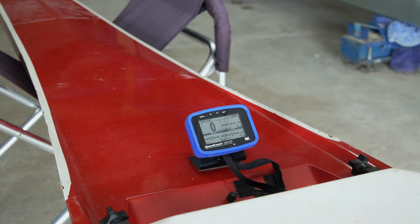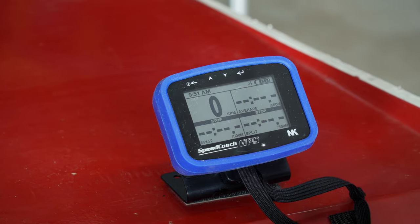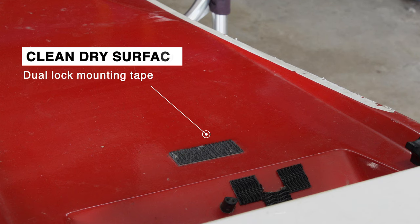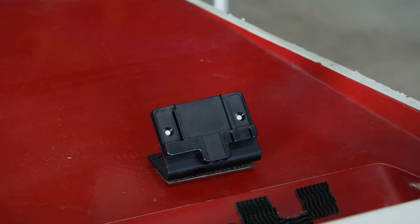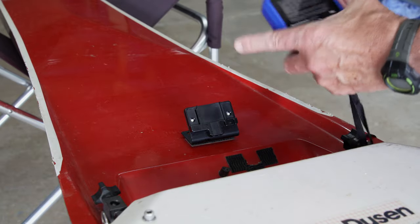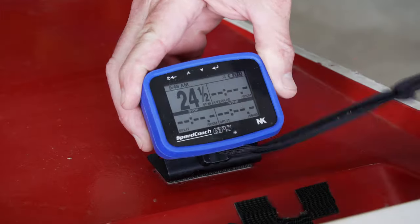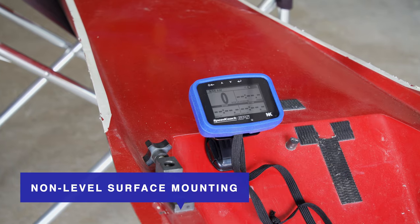Option two: stern deck mounting. If your stern deck or wing rigger has a flat level surface, you can use the wireless angle bracket mount. Start with a clean dry surface and affix the rough side of the dual lock mounting tape facing up. Next, press the loop soft side of the dual lock mounting tape to the hook surface with the angled bracket facing you. Then secure your lanyard and slide the SpeedCoach GPS down onto the mounting dock as before.